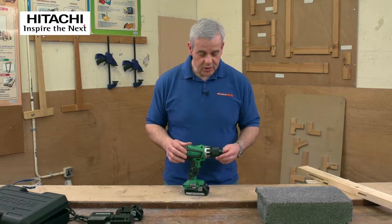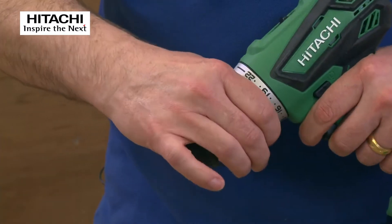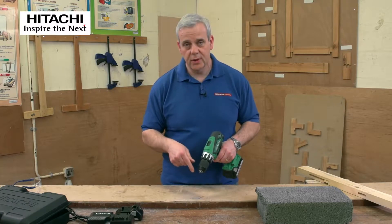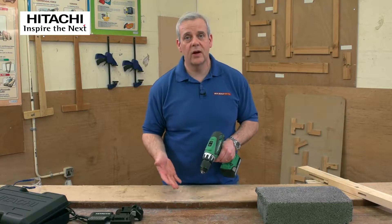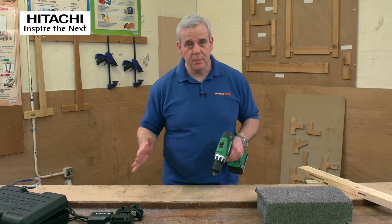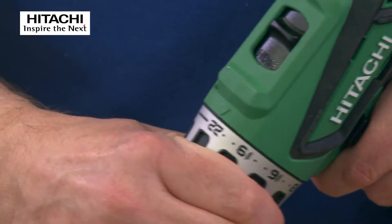Initial thoughts on the drill: you've got good signs of quality. You've got an all-metal 13mm keyless chuck. It's a combi drill, so you've got screw driving with 22 torque settings. You can adjust the pressure of the screw going into the material so you don't damage or burst through soft materials like plasterboard or veneers. You can adjust the torque when screw driving, and once set, you can put as many screws in at that depth without bursting through.